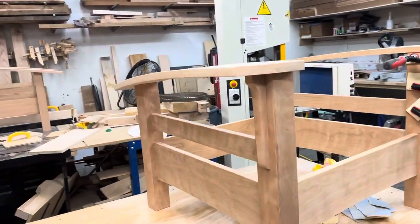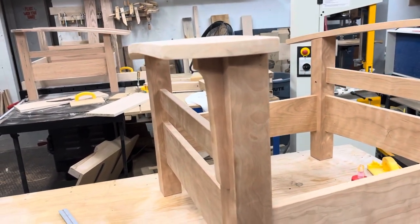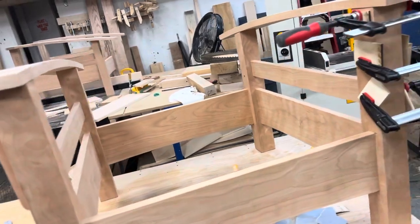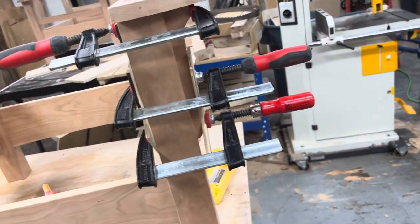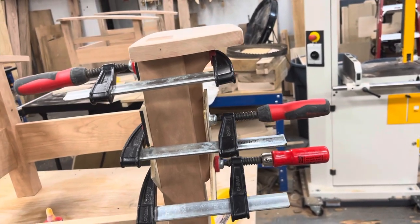Pretty slick, right? That really helps me keep that thing in place. So when I grab the clamps — obviously with some pads so I don't dent the crap out of it — and attach it, it doesn't go anywhere.